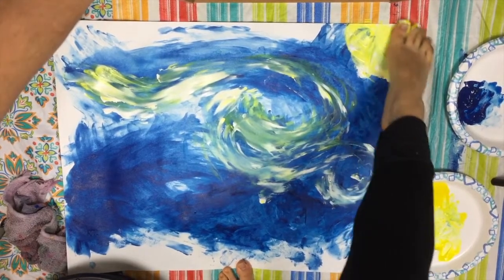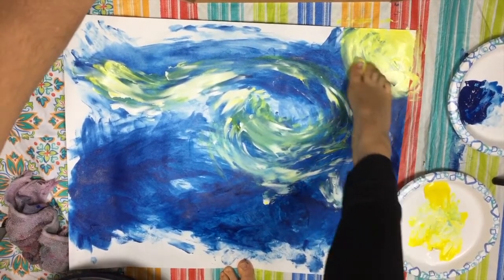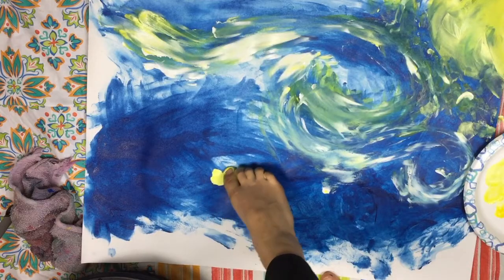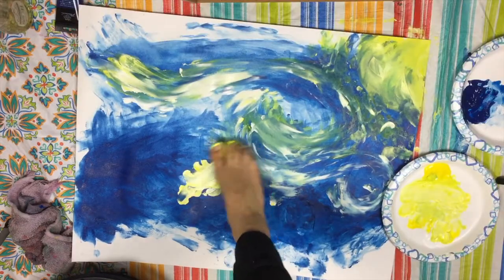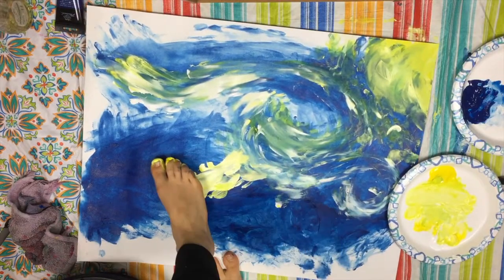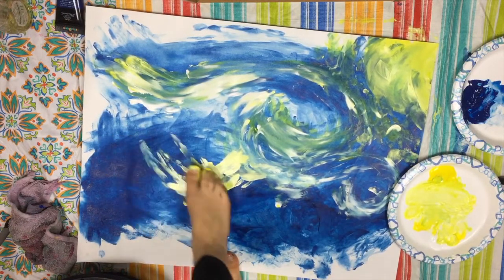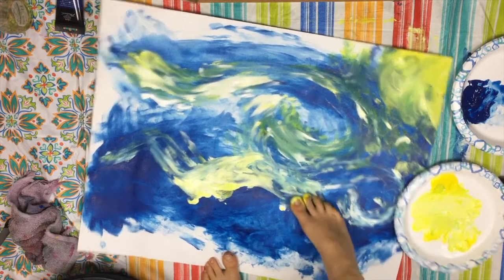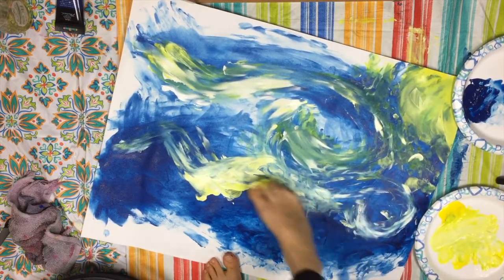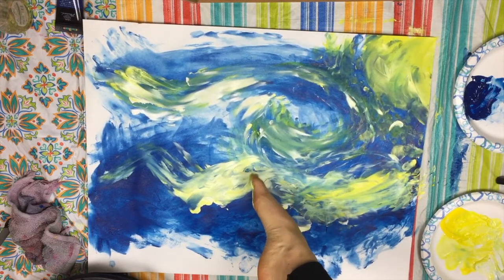I'm gonna add in that sun — which is the moon rather, it's nighttime — hiding behind the mountains here. You forgot those mountains here, so I'm just gonna go ahead with my feet. You can tell I'm holding on to anything and everything like all my lighting equipment, just trying to hold on to dear life so that I don't end up falling over. The feeling of paint in between your toes — oh la la.